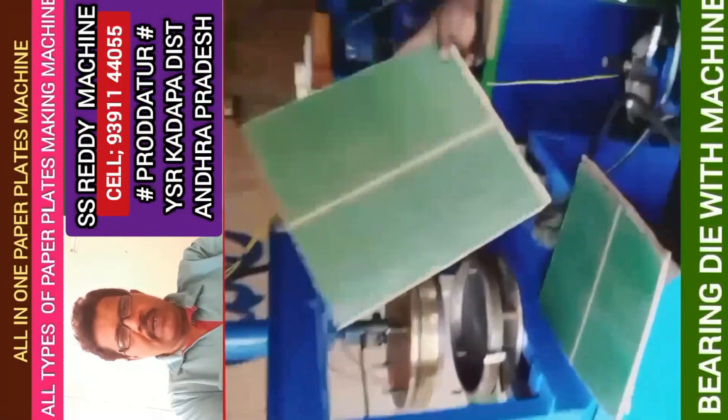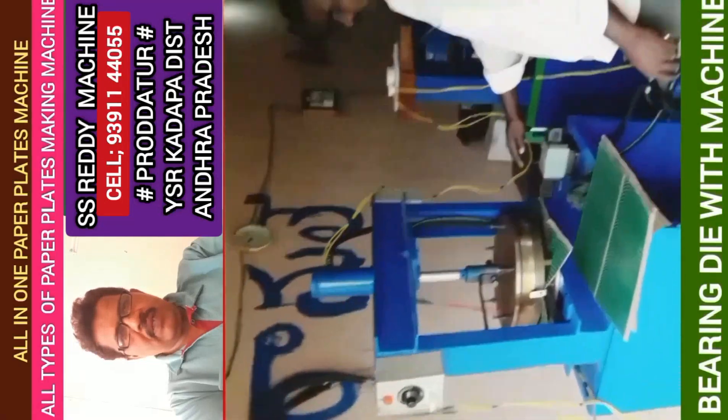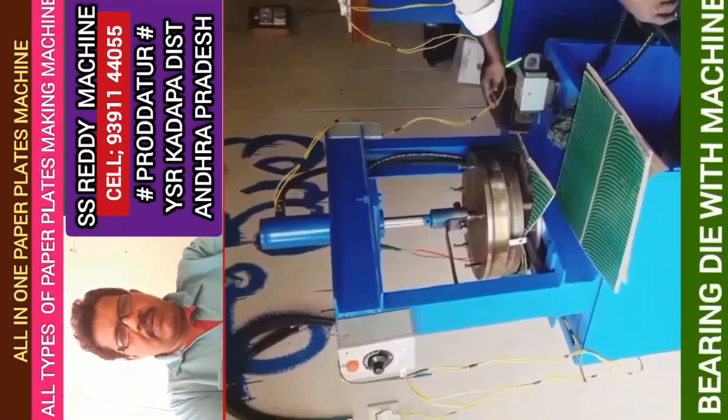This is the all-in-one paper plate making machine. We send you a bearing plate — take the plate and put it in a tray.